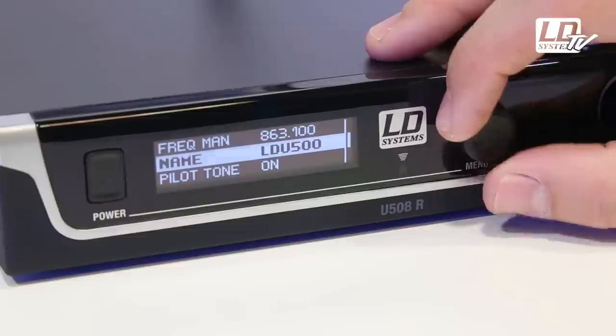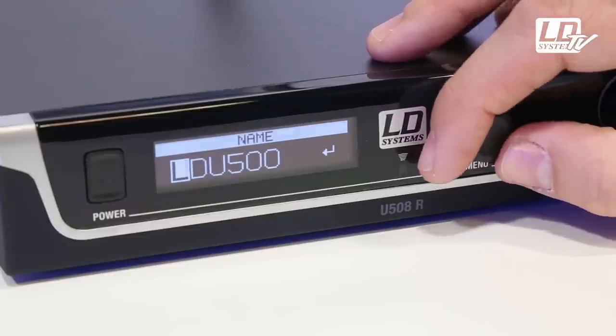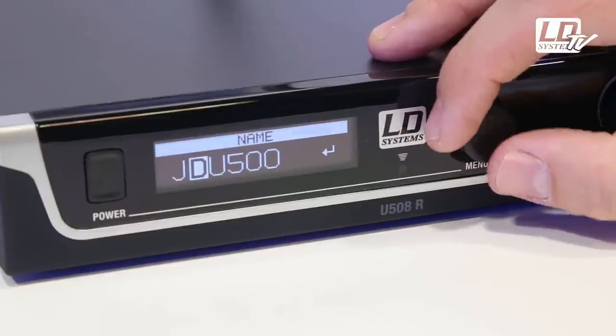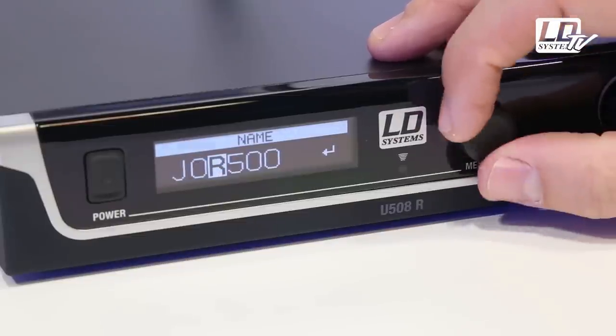With U500 wireless systems, you can enter a name for each unit. The name appears both on the receiver and the transmitter display. This is really helpful when you use several wireless units and you want to make sure that you don't mix them up.